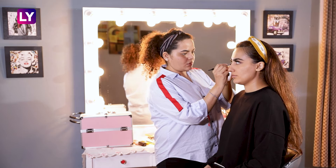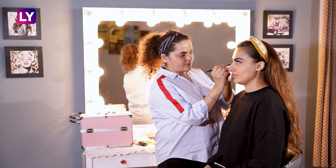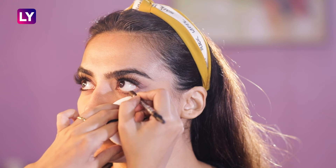After removing the sticky tape and cleaning out the corners, we are curling the lashes, adding a coat of mascara, and applying falsies. To finish the eye look, we are applying the same brown kajal in our lower lash line.